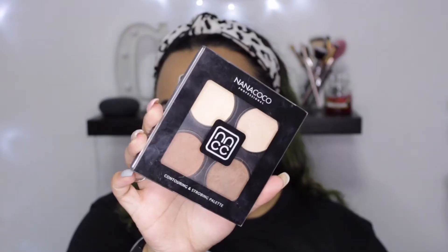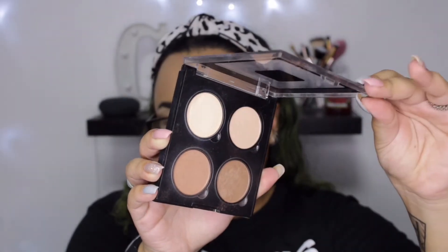Today I'm going to be using the NanoCoco contouring and strobing palette — I believe this is in the medium tone, and I will have it linked down below. In this palette we have a warmer shade, which is more of a bronzer, a cooler shade which is more of a contour, and then we have two under-eye highlighting shades.